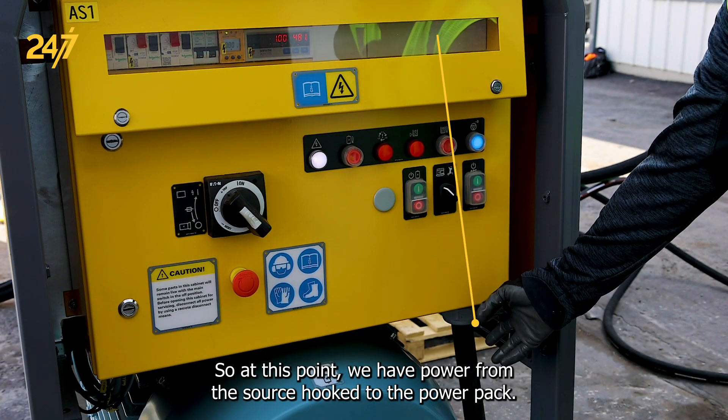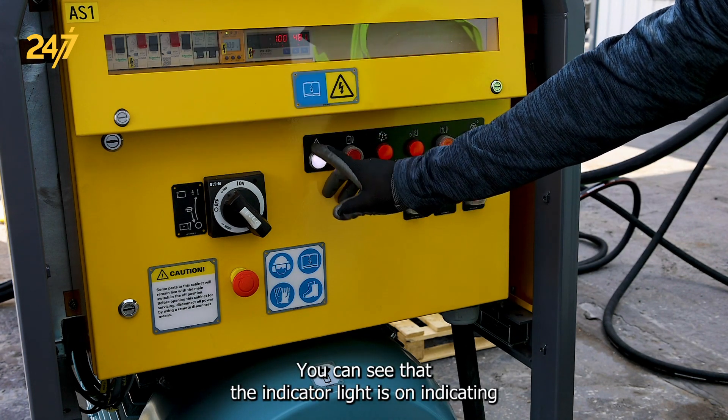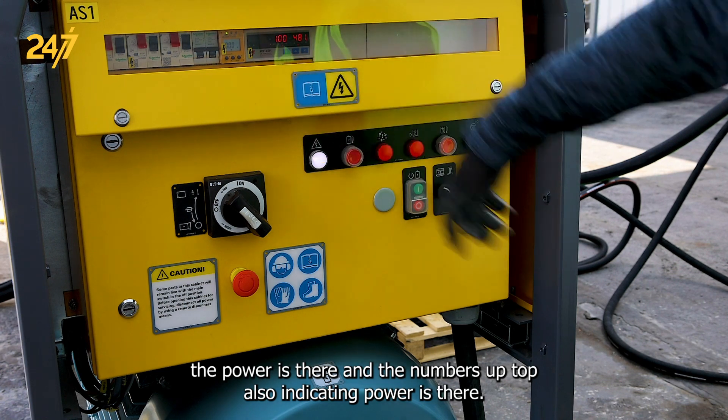At this point we have power from the source hooked to the power pack. You can see that the indicator light is on indicating the power is there and the numbers up top are also indicating power is there.